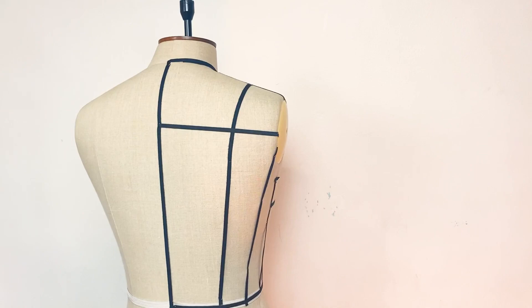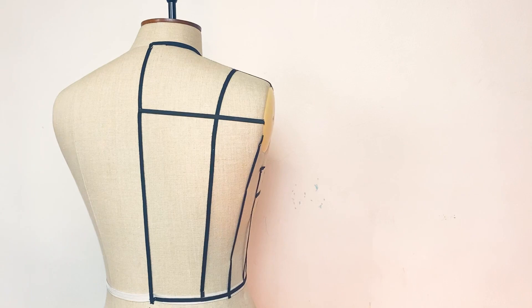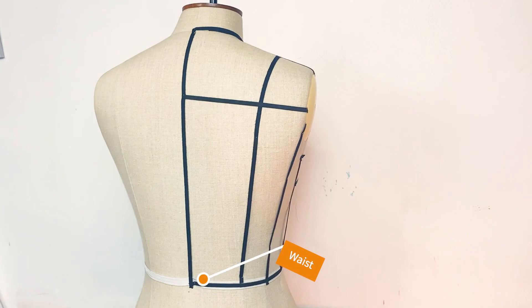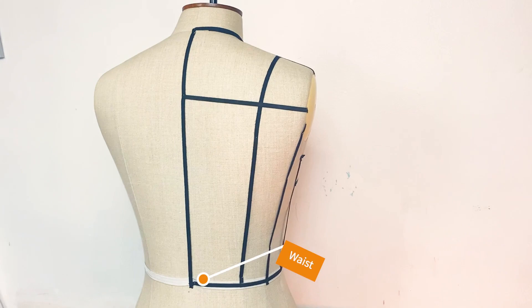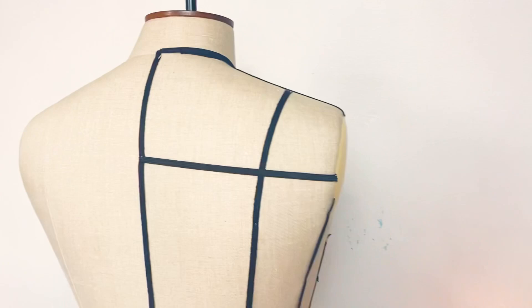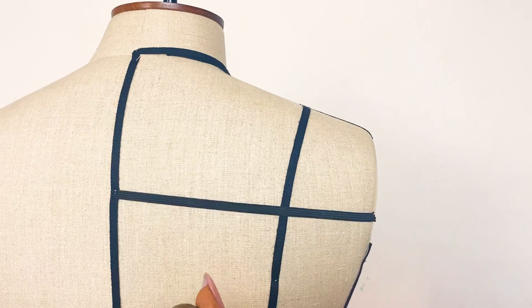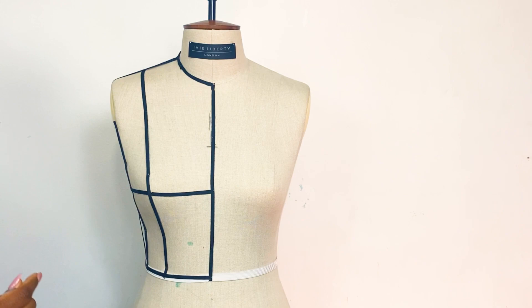On the back dress form we add a new style line: the back shoulder blade level, also called the across-back level. To find this point, measure from the back neck to waist, divide that measurement by four, and one quarter of that measurement gives you the across-back point. Place your draping tape at that point and run it straight along that line.